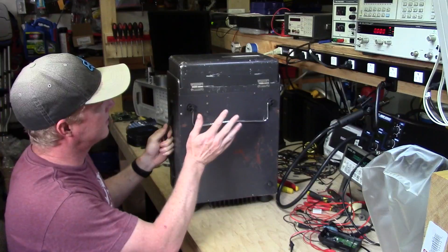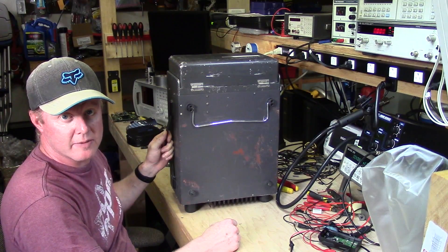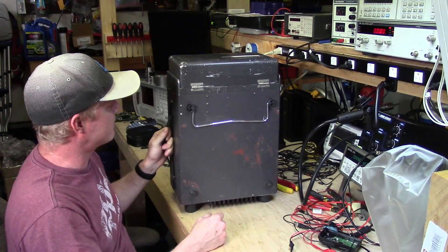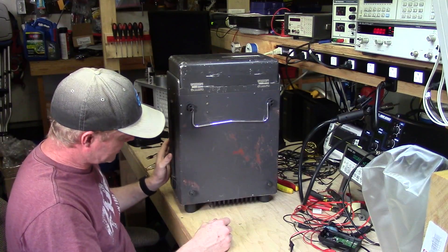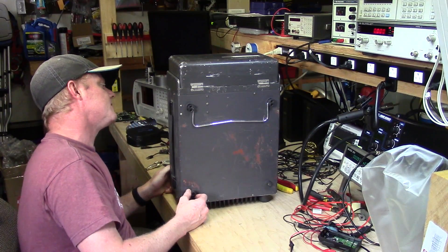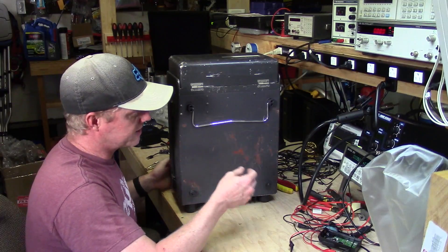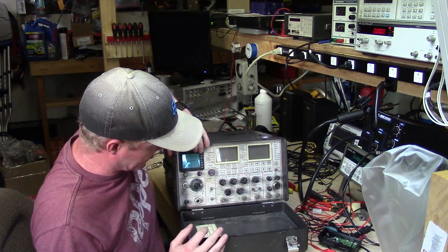We got something new in the shop today. I picked this up on eBay as a non-working unit. I haven't even taken a look at it yet — I just pulled it out of the box. This is an old Motorola service monitor, I believe the 2200B version. I'll know for sure when I open it up. Nothing on it looks really too bad. It shows its age a little, but I don't see anything major on the outside, so it looks like it's going to be salvageable.